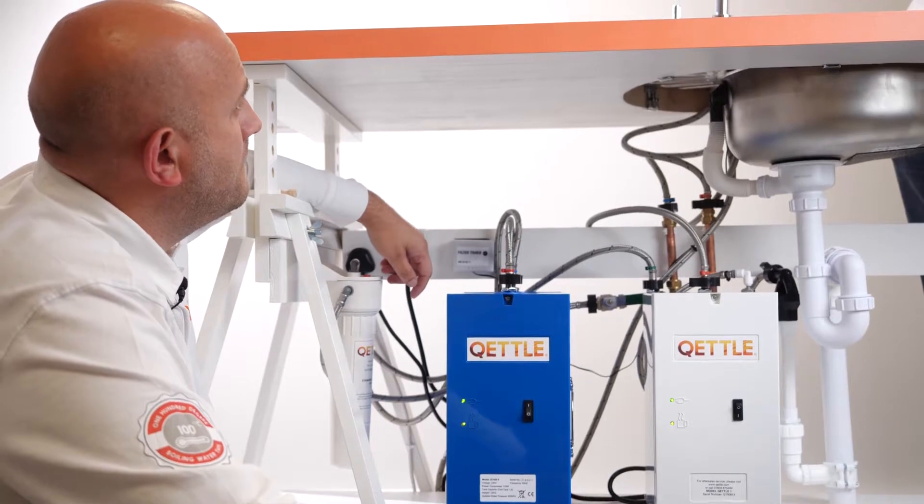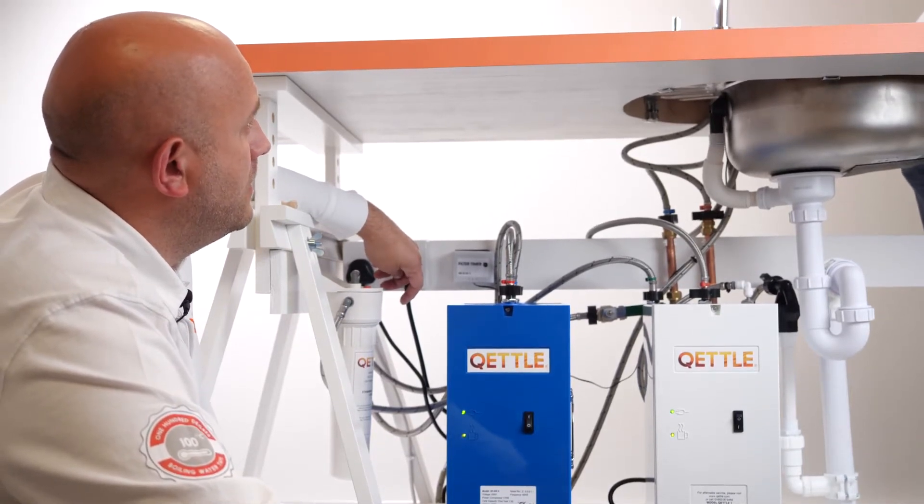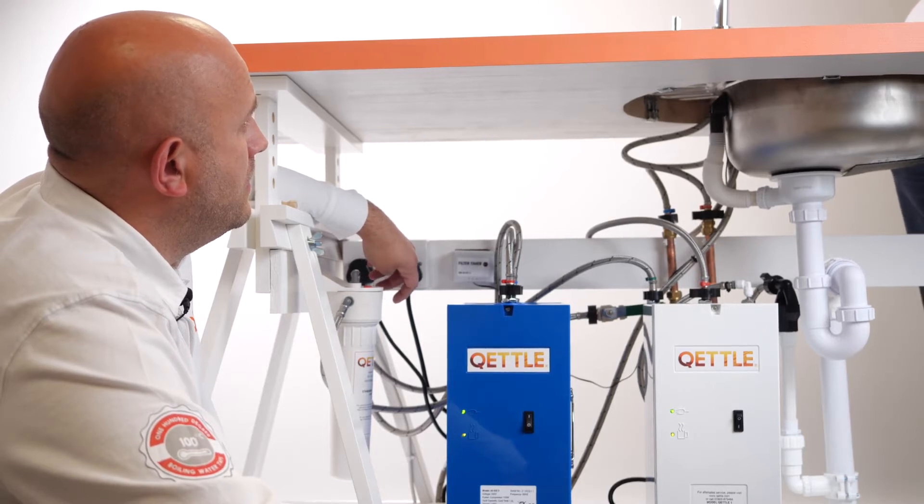Okay, so that's all for the system side of things and the kettle boiling side of things — the chiller doesn't have any real maintenance requirements at all? No, none at all.